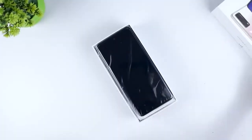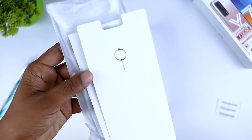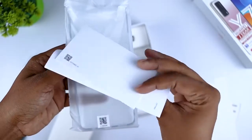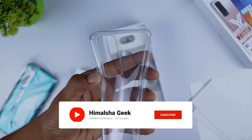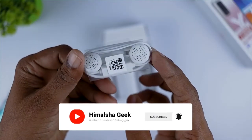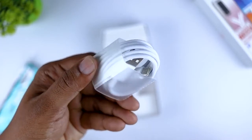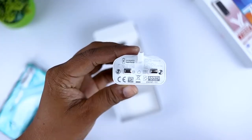When you open it, you can use the SIM removal tool. You can use the silicon back cover, the 3.5 mm headphone, USB Type-C cable, and 2.5 mm supercharger.